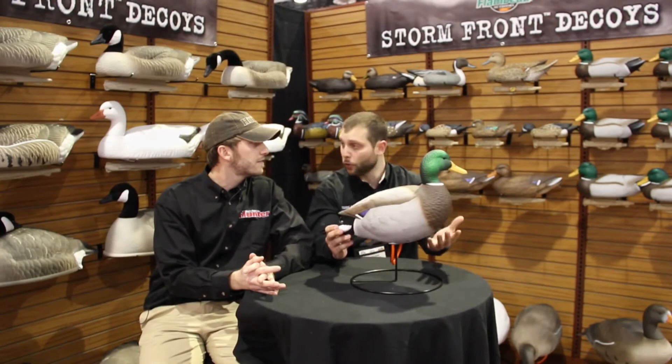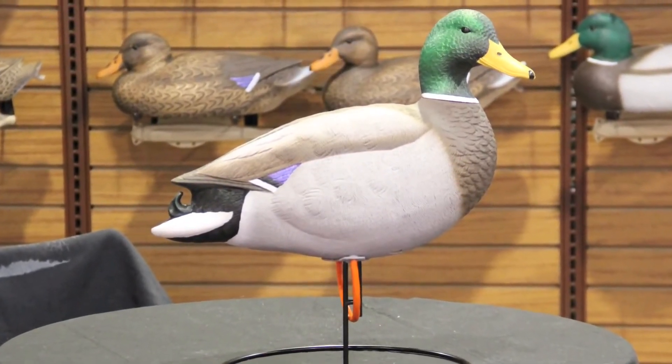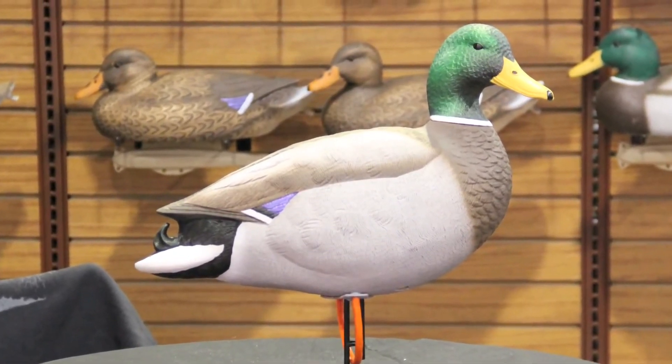Retail price points are going to be in that $109.99 to $119.99 range, so they're very affordable and obviously they're a great looking decoy. This is the brand new Stormfront full-body mallard decoy from Flambeau.